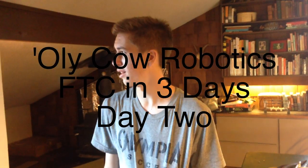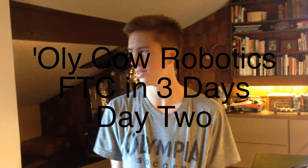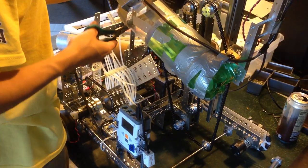It's getting kind of late in the evening — I don't even know what time it is. On the second day of work, we're all pretty tired now. And honestly, we didn't spend a whole lot of time today working on the robot.